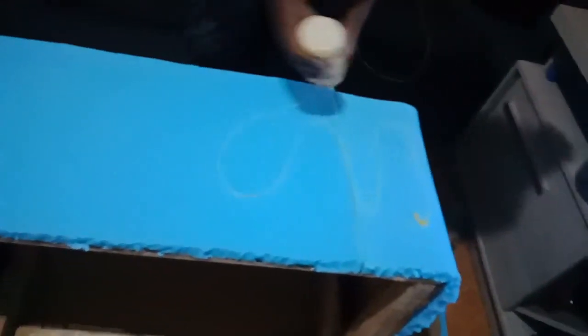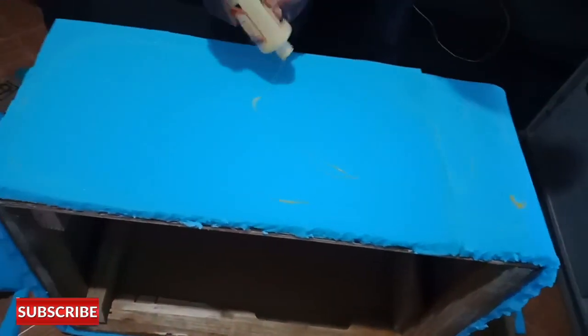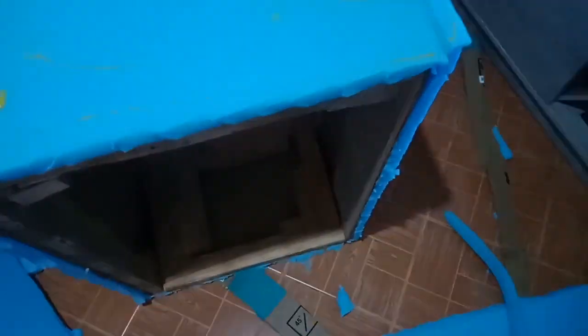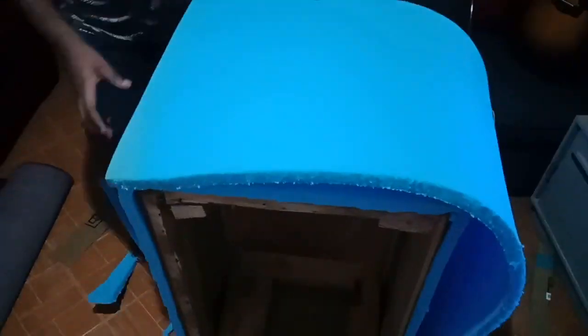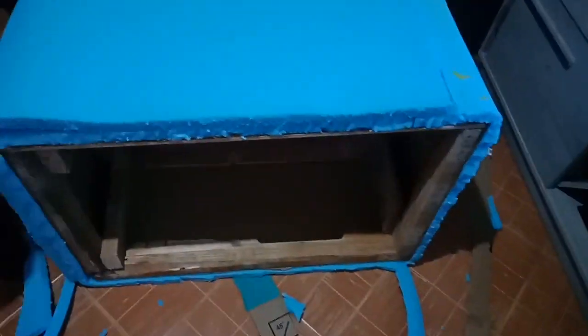In my case, I had one-inch foam but I needed two inches of foam for this project. So I had to put another layer of foam on top of my first layer. I applied glue again on the first layer of foam, and then I put the other layer on top. And then I cut off the excess foam on my sides.